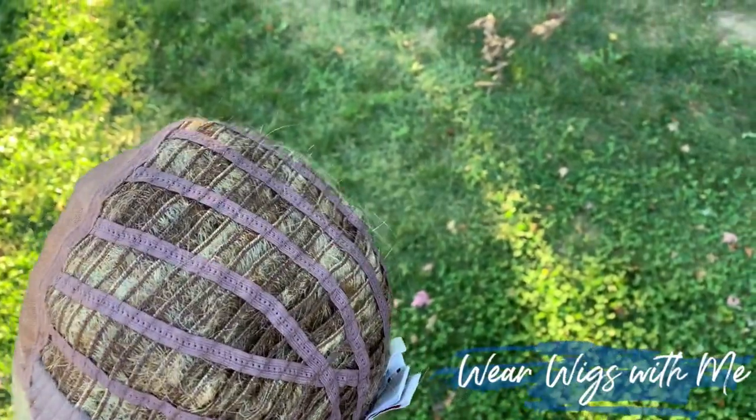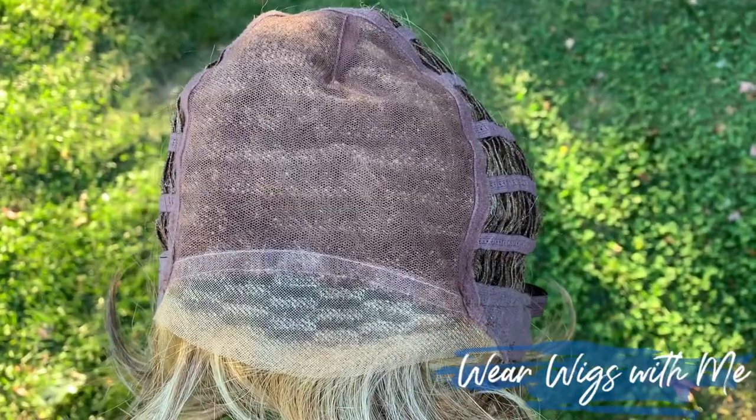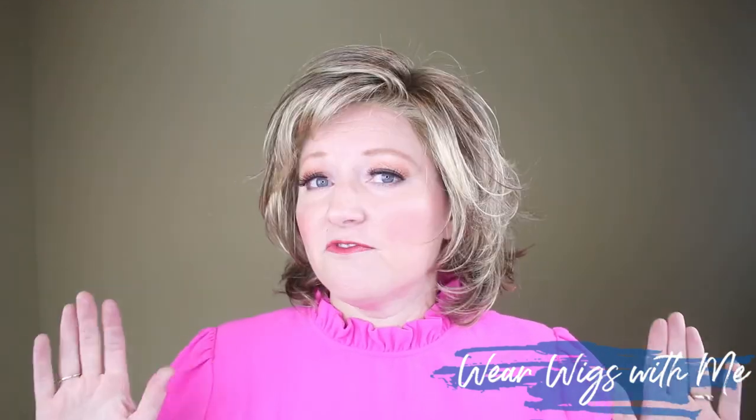The sides and back are open wefts. Gabor caps are the sweatshirt of caps in the wig world — they are comfortable on day one. It isn't a cap you have to get used to or break in. I have a 22.5-inch circumference head; very comfortable, very stretchy, very light, and it's open wefts so it's breathable through all these layers.